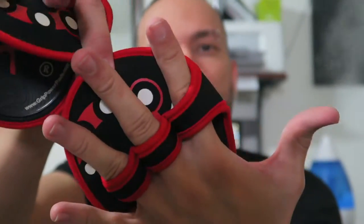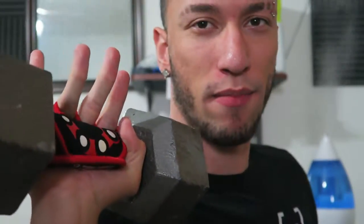It stays on just like this — looks like it's attached to your hand. And when you're done with your set, easily take them off and put them to the side, then put them back on for your next set. Quick demonstration: I got a 25-pound dumbbell — the whole bar is covered by the grip. It feels nice and soft, doesn't hurt my hand at all. Winner winner chicken dinner — these are a win.